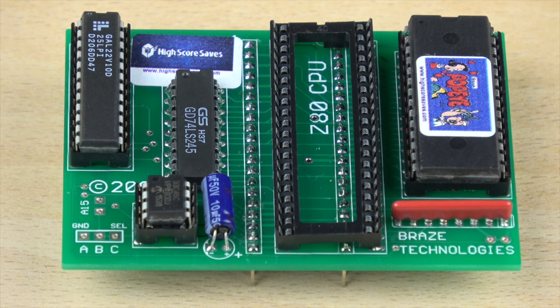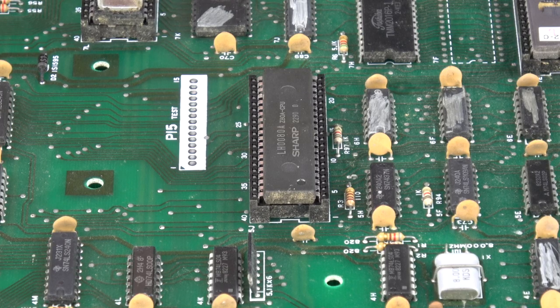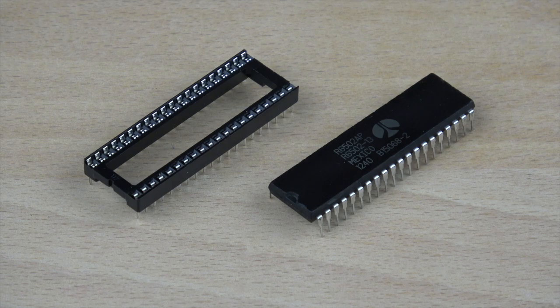For the purposes of this video, let's look at how to install a Highscore Save Kit from Braze Technologies into a Popeye cabinet. Usually a kit like this sits between the game's processor and its socket on the game PCB. In some rare cases, you'll find the CPU is damaged or soldered directly onto the PCB, so you'll need to replace these parts with new ones.